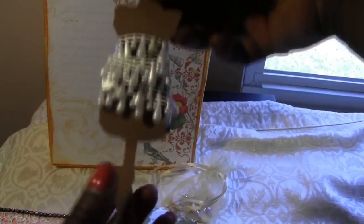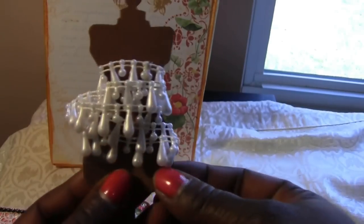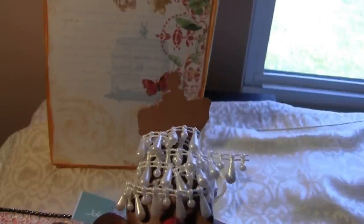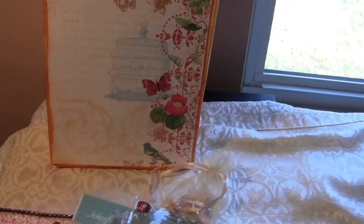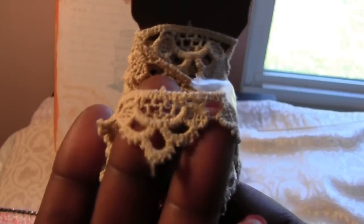Oh, I cannot wait to play with some of this stuff! And then look at the little dress form — isn't that cute? That is so cute! And then I've got some of this teardrop trim. Got some of that. I've been wanting some of that trim, so that was right up my alley. And then there's another dress form with some lace.